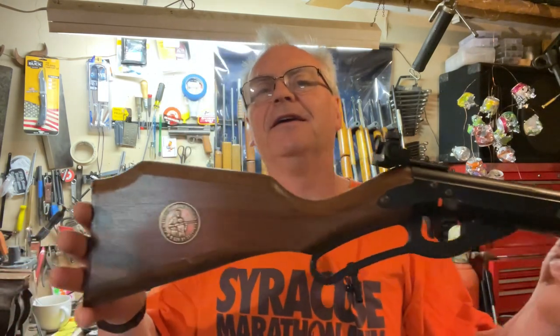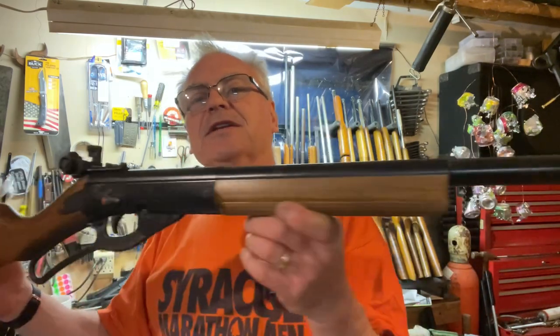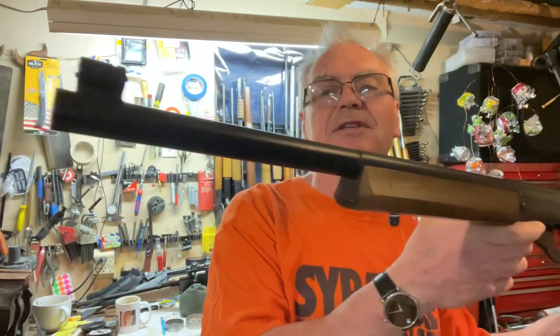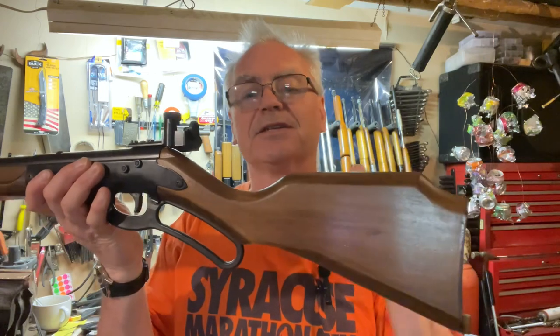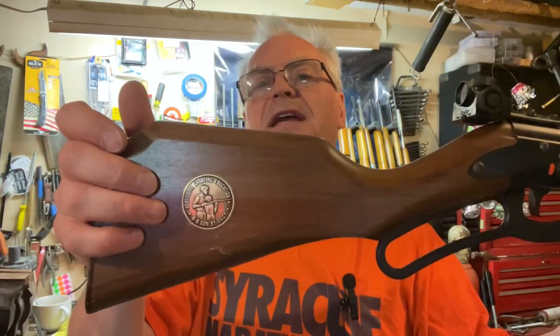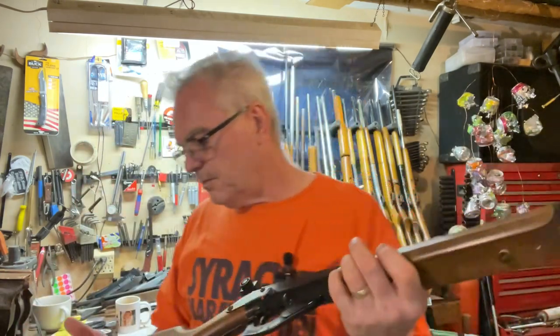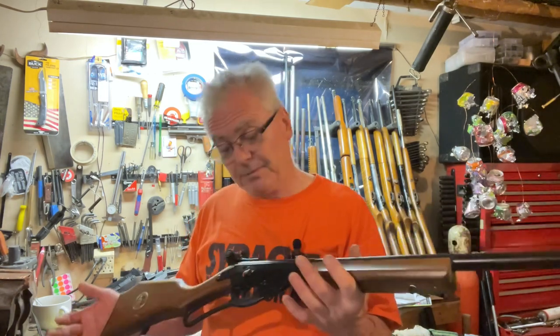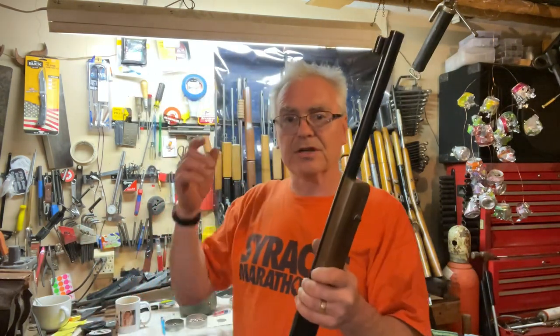This next one is one I have been searching for for quite a while, and these sell for quite a bit of money on eBay — I've never found one I was willing to pull the trigger on, so to speak. What we have here is a really cool, very limited production Daisy model 499. According to the Blue Book of Gun Values, these were only made for about three years, 1976 to 1979, and a lot of them had plastic stocks. An even more limited number had wooden stocks. This one has the Shooting Sports Education medallion in the stock, too.